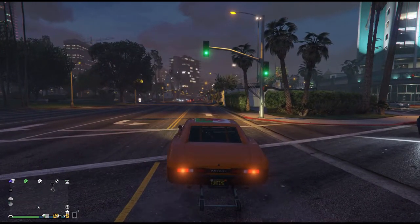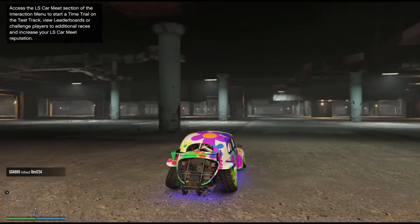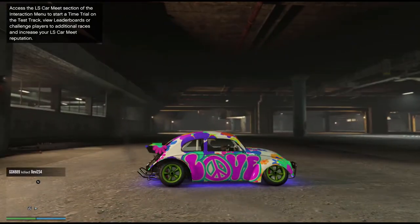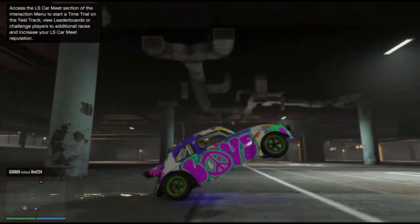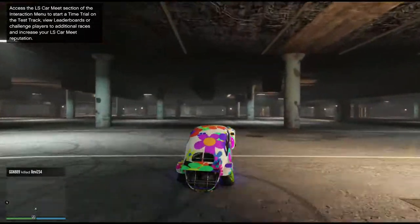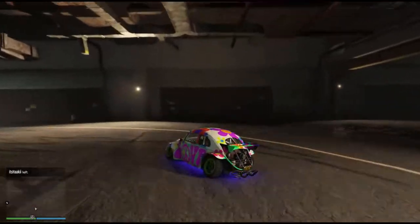Let's show you the right way in a BF Weevil, a better wheelie car. I've got my handbrake on again. I'm going to rev the engine to the max. Side on view — release handbrake. But as the bonnet comes up, you release the accelerator and then you put it back on again.